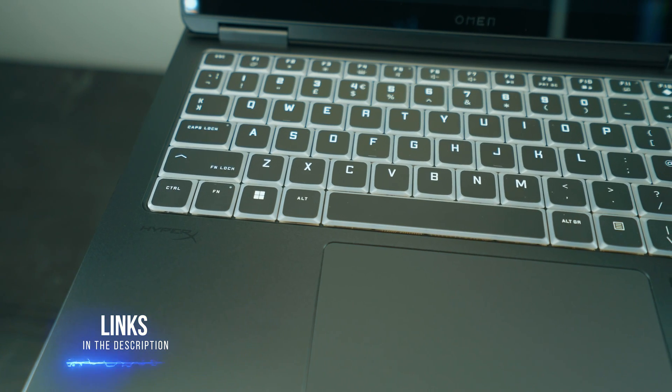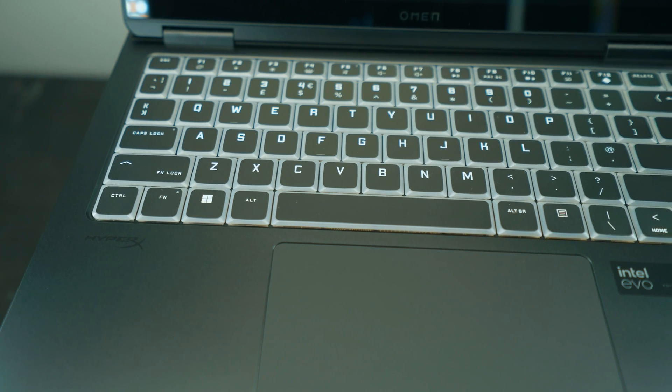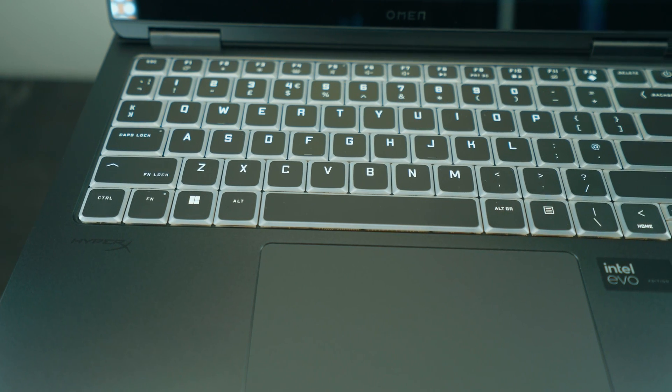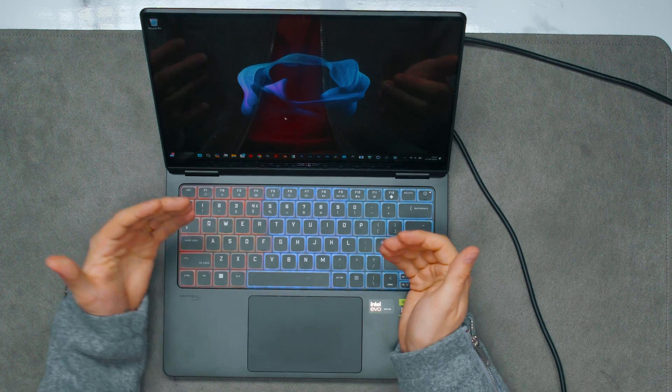Let's talk about the keyboard and trackpad, and then finally the performance. For the keyboard, I've got nothing bad to say — I am very much enjoying the typing experience. It's very nice, with smooth key travel, good feedback, and I'm really enjoying typing on this.